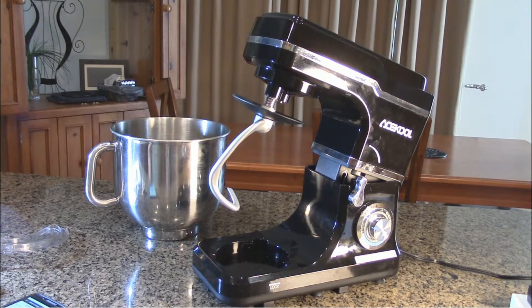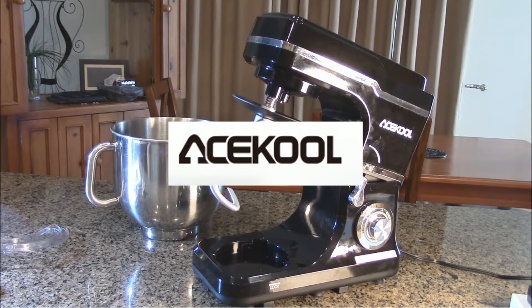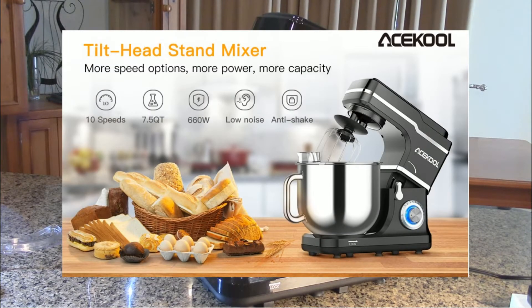Hello again, this is Robert Veach here. This is my video review of the Acekool — A-C-E-K-O-O-L — brand of stand mixer. This is a 7.5 quart kitchen electric food mixer. It has a 10-speed LED-lit knob.